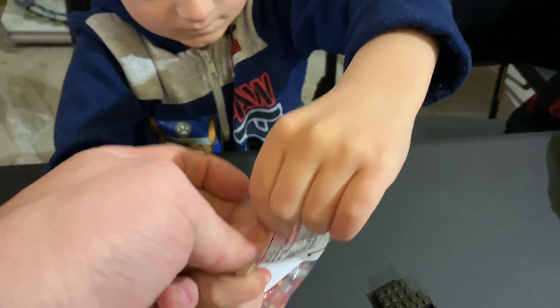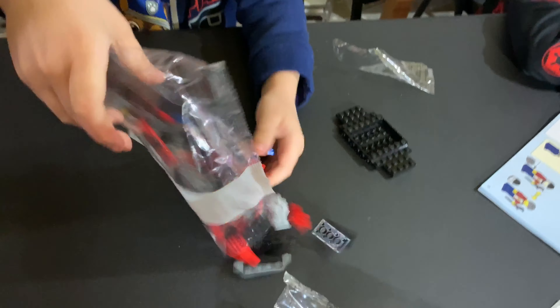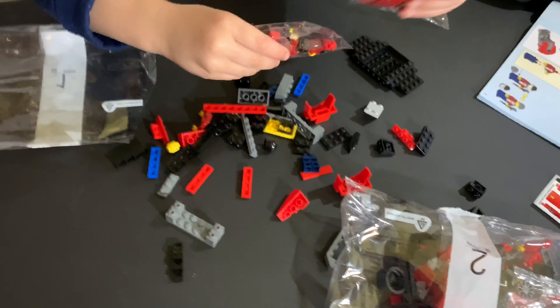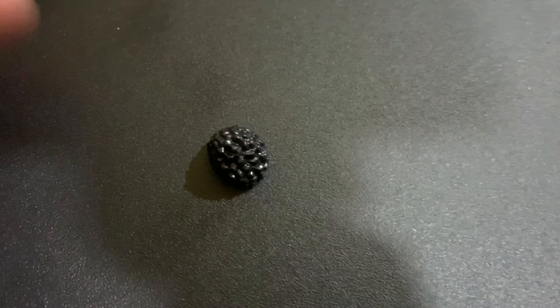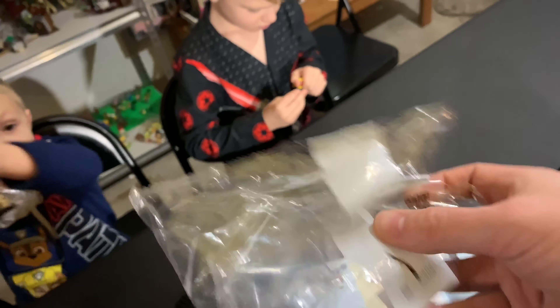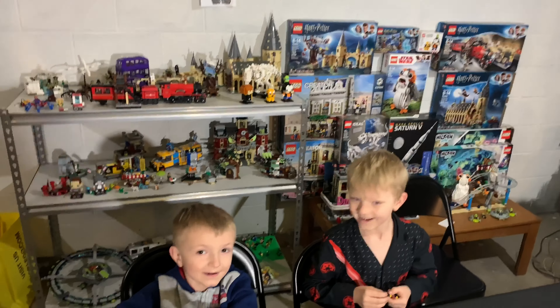For anyone watching that's never done these bags before, you shake them like crazy so that all the pieces go to the bottom — it's perforated along this edge here, so you just tear along one of those. When you open these bags, you empty them out. This is how we take care of them — we just throw them off to the side.